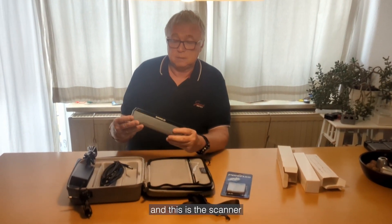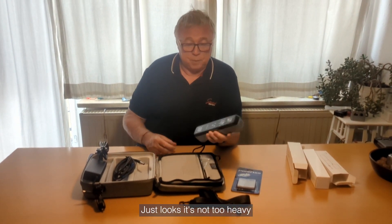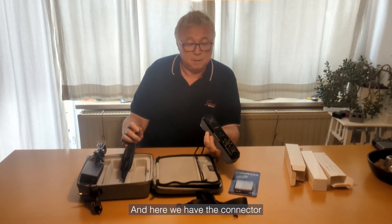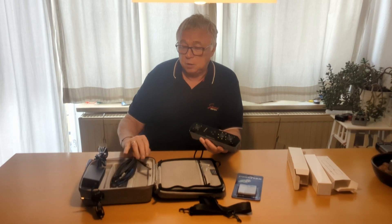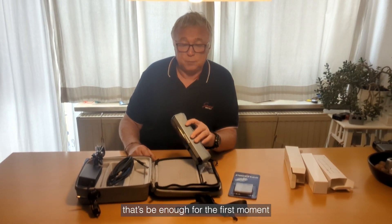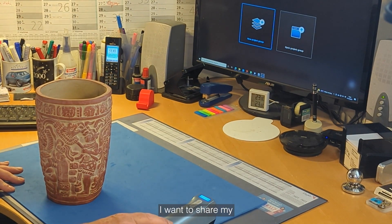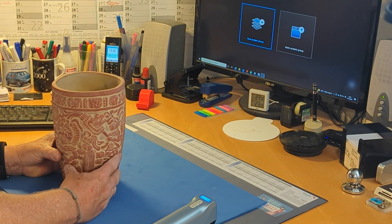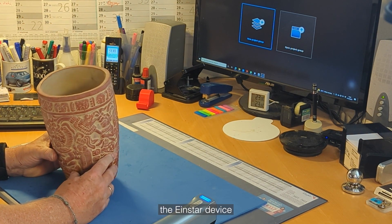And this is the scanner. Wow — this looks good. It's not too heavy, good to hold. And here we have the connector. Hey there — I want to share some of my experiences with the new Shining 3D scanner, the Einstar device.